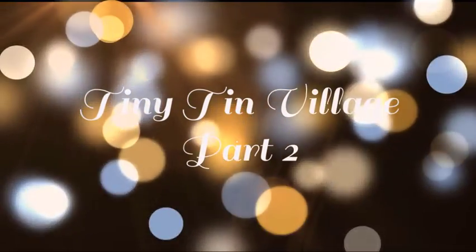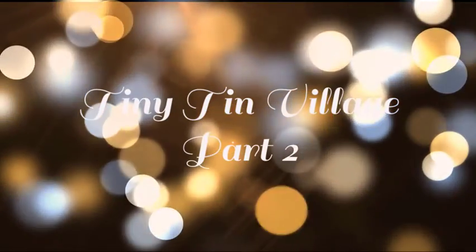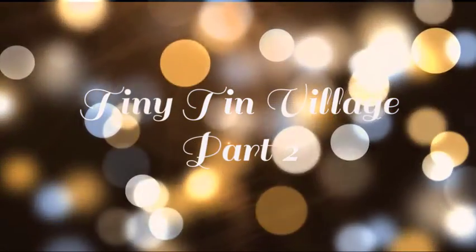Good morning, it's Beverly Cole and I'm in my studio again. Welcome to Tiny Tin Village Part 2. Let's get going.